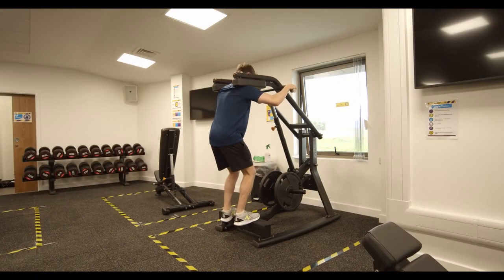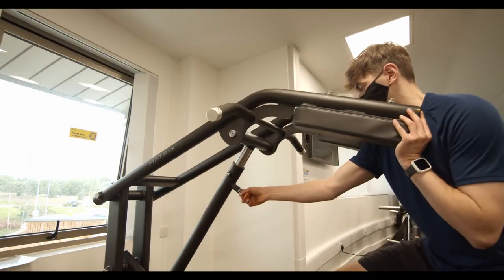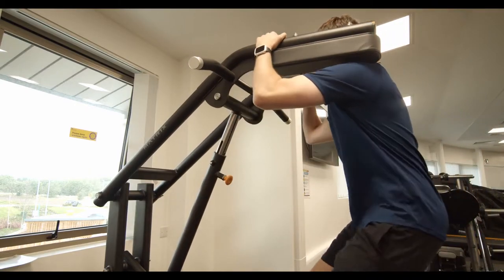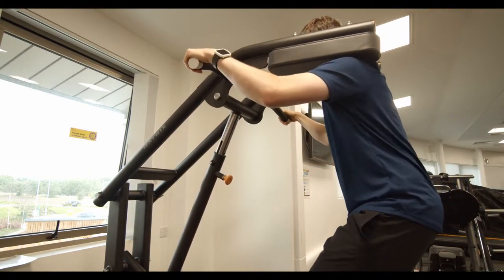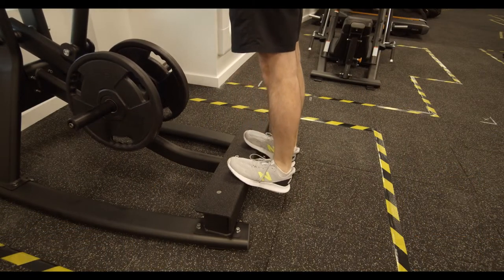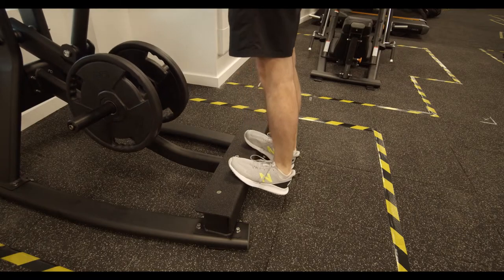Next up is everybody's builders' weakest point: the calf machine. Adjust the height so you're slightly crouching, then push up onto your tiptoes. Next, lower yourself using only your calves so that your heels drop below the platform.